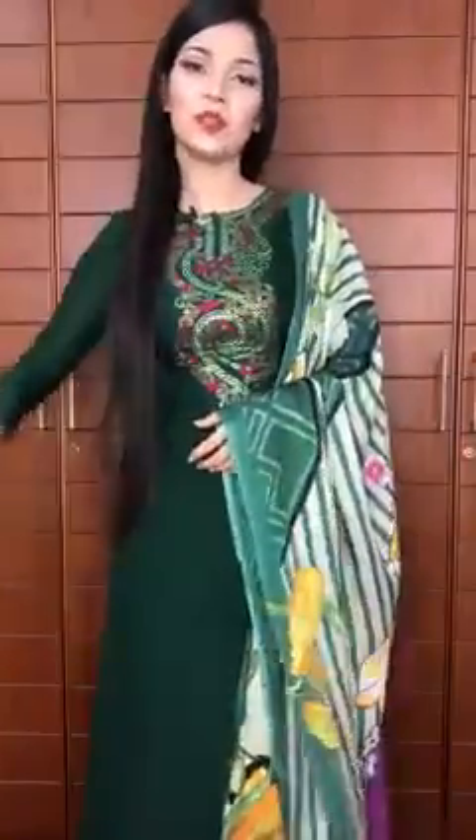Assalamualaikum. I'm Sama, a face-trailakotheke, a beautiful actor and a very in-demand collection presenter. I'm going to show you this HD video.